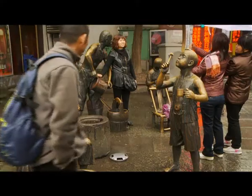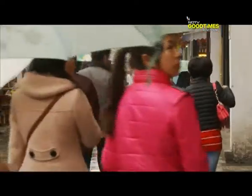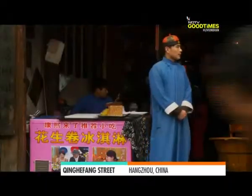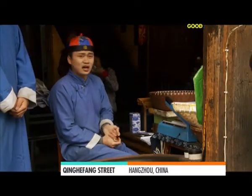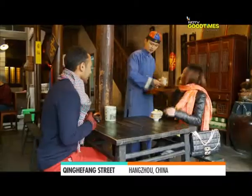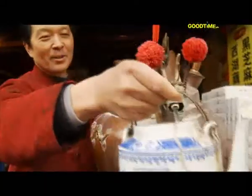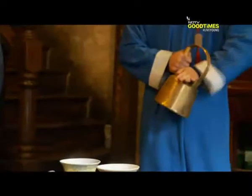As my new friend Summer walks with me on a rather wintry day, she has a pretty cool suggestion for how we can pour out. I think we're going to see a show. That's the tea ceremony.